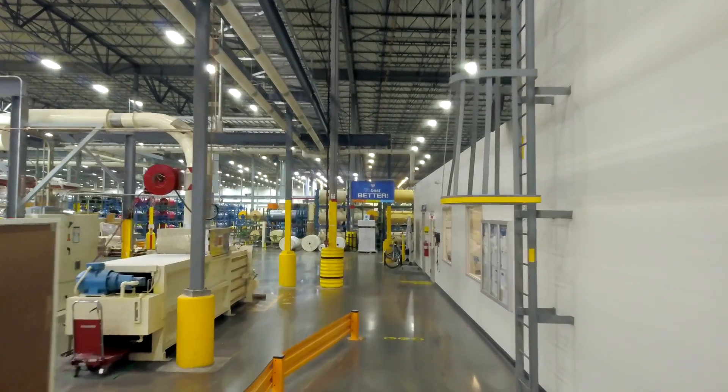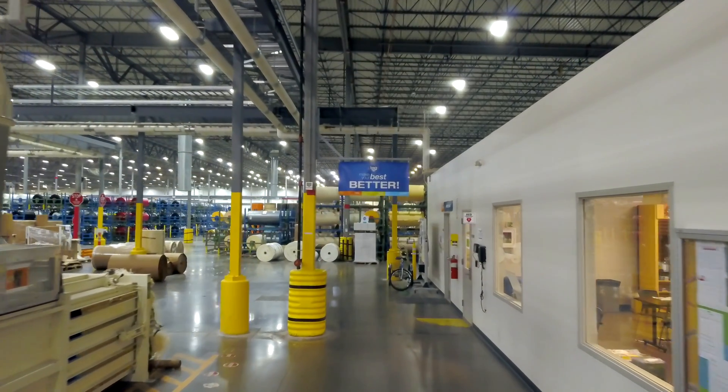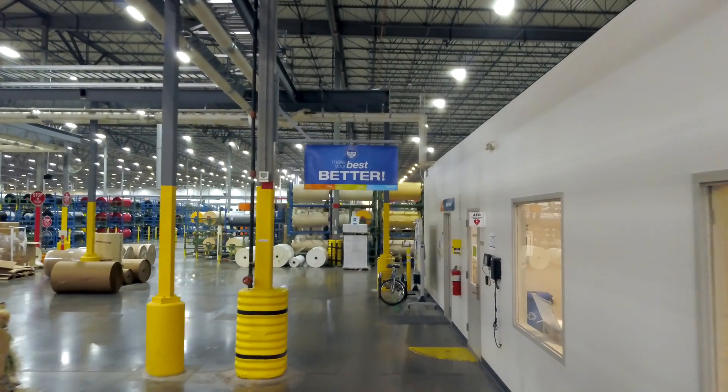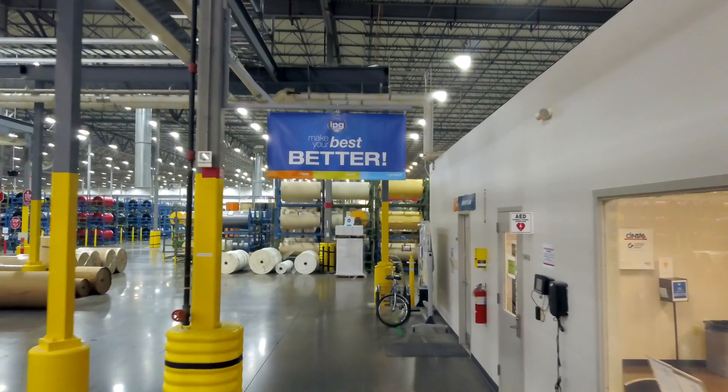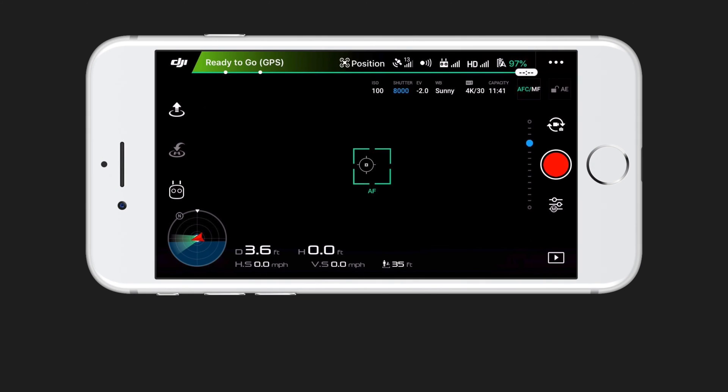While smaller drones like the Spark, Mavic Air, and Mavic Pro do tend to be better for flying indoors just because they are smaller, these settings do apply to all DJI drones and are configured within the DJI Go application.